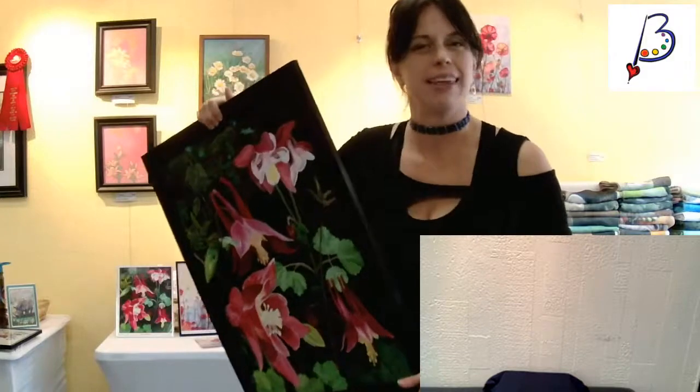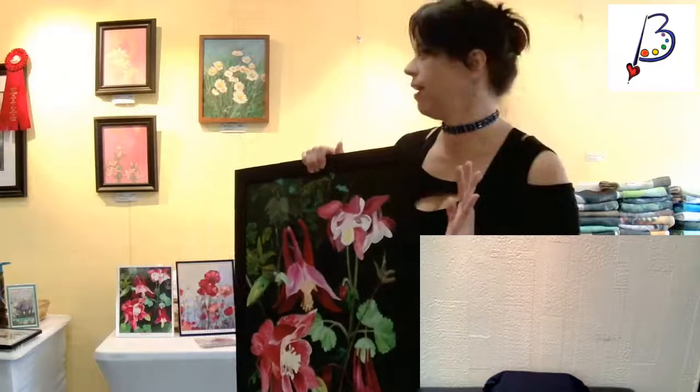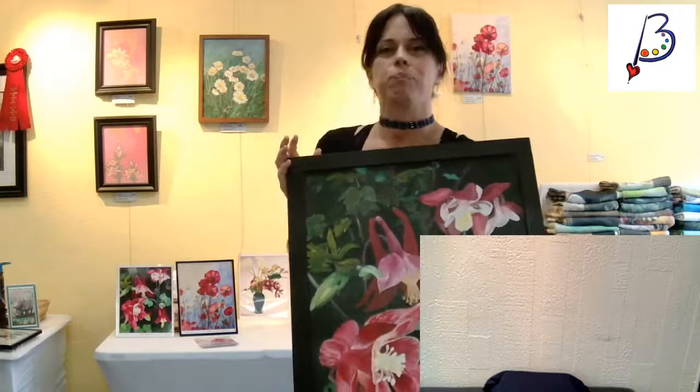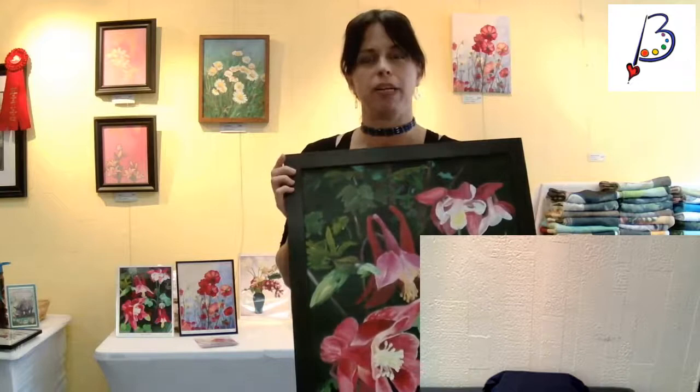I'll just repeat everything in case you couldn't hear earlier. If you are a Blissful Bonita Art Amigo, thank you — you are automatically in the drawing for a print of my red panda. I will be showing membership info, and if not, I will be leaving a link for how you can become my Blissful Bonita Art Amigo. I'm starting with Judy Hatwin's original.